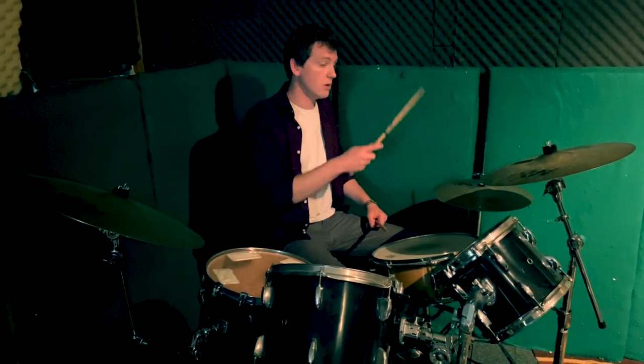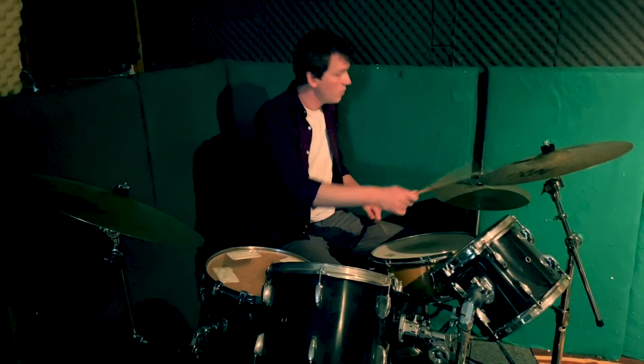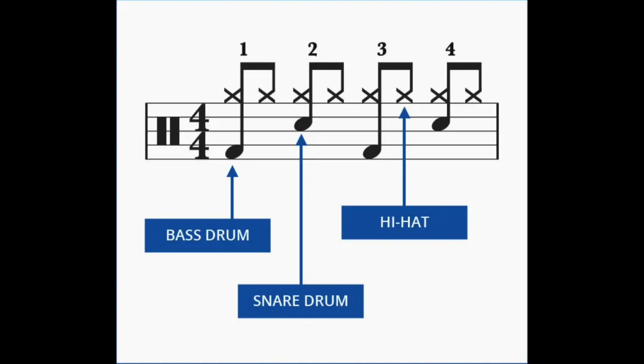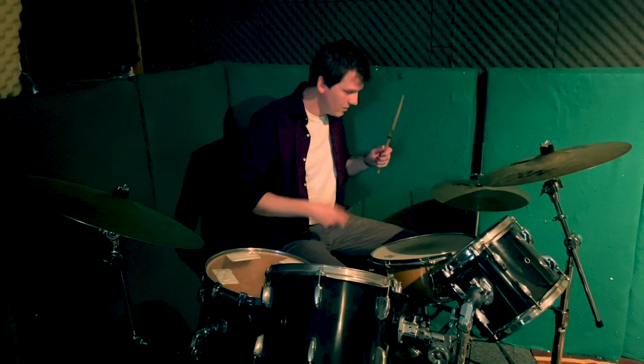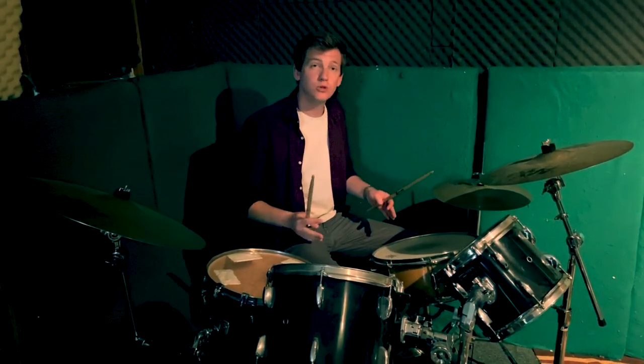Of course, after that you can then add fills between the notes. This lesson can be done on both an electric drum kit and a normal drum kit, and it's the perfect way to start your learning.